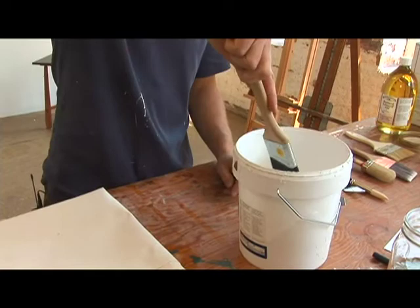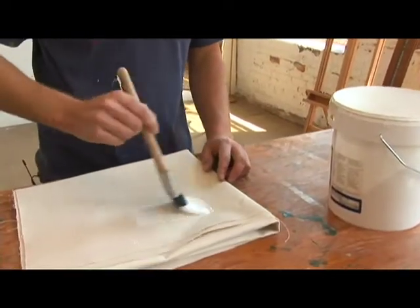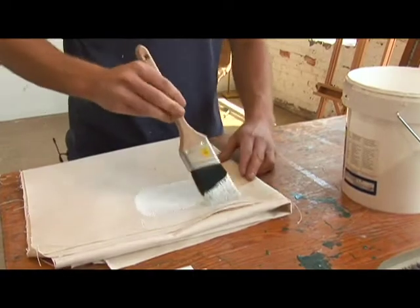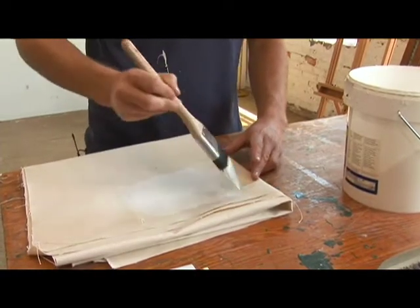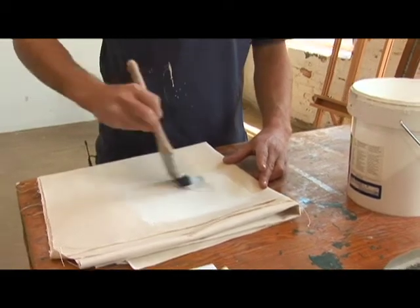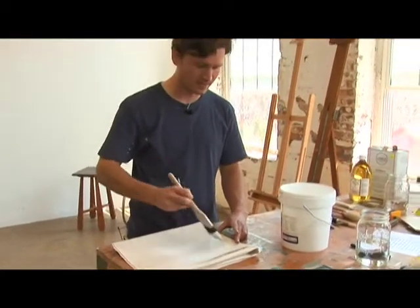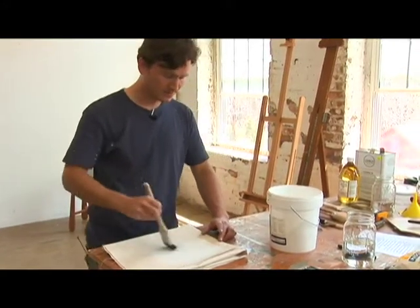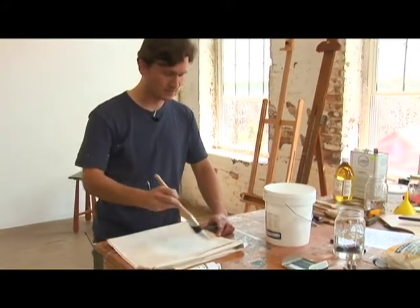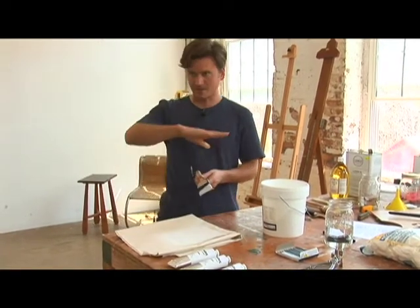You're just going to get a good amount on and go into the weave of the canvas, both directions, but what you're going to end up doing is going all over the whole canvas in the same direction once you've grounded it in thoroughly, so that when your canvas is drying after the first coat, all the marks are going in one direction.